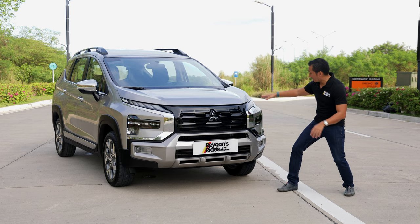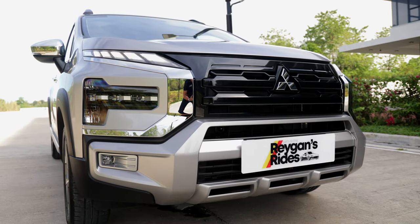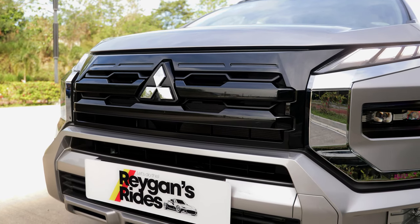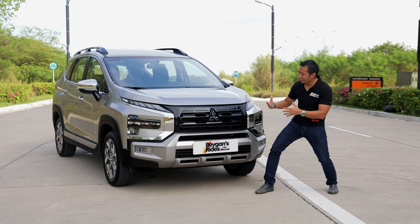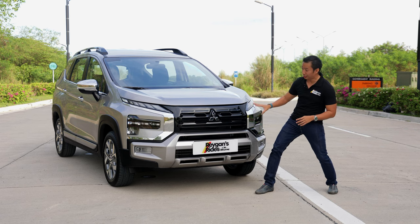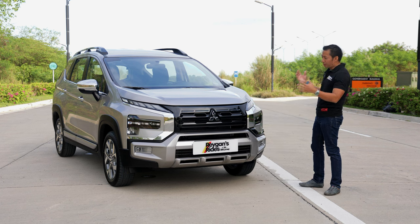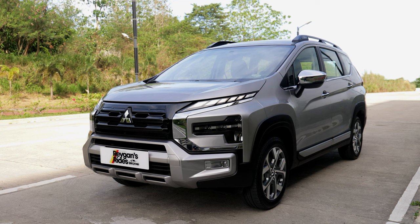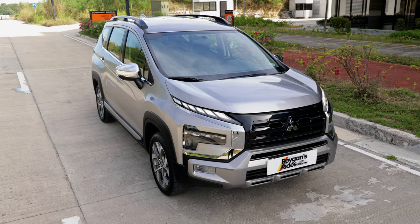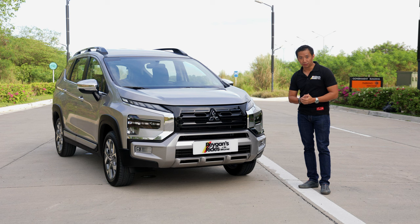Aside from that, we also have this dynamic shield design language. The front grille has received a new design which truly reminds me of the Mitsubishi Pajero Fieldmaster — it really looks like that in my eyes. When you put it all together, the Expander Cross really has this macho and rugged look to it, so it accomplished its mission of looking more like an SUV or a truck rather than an MPV.